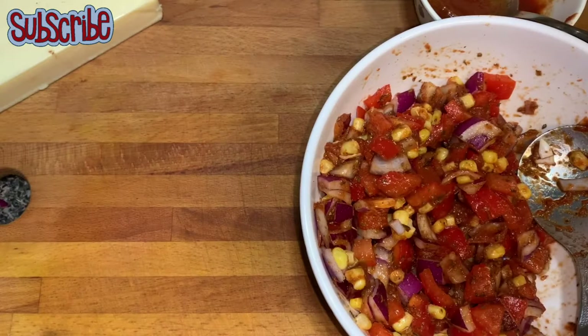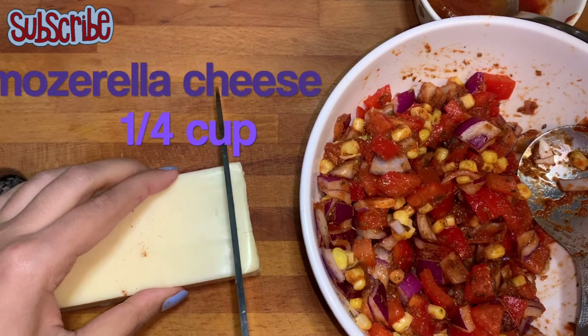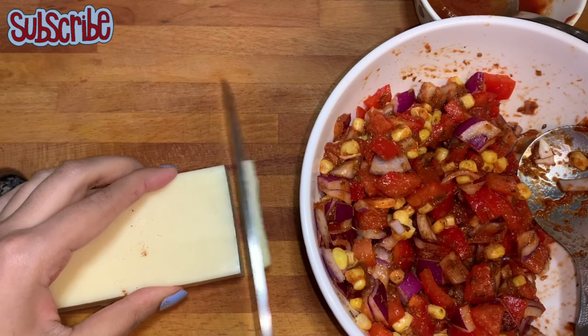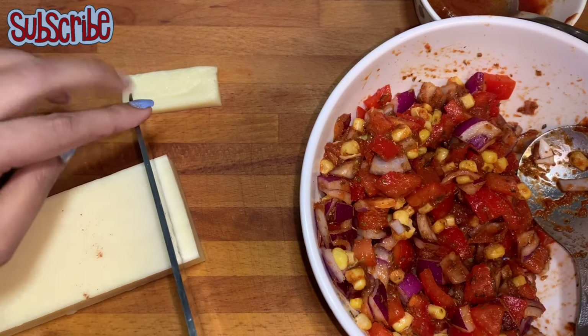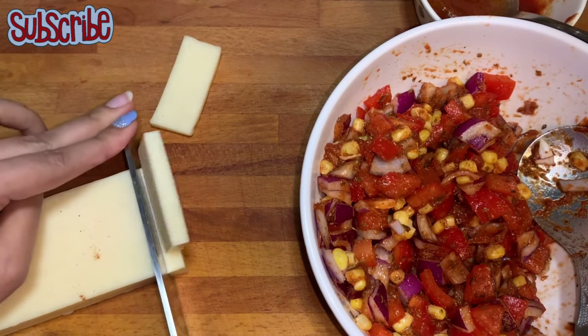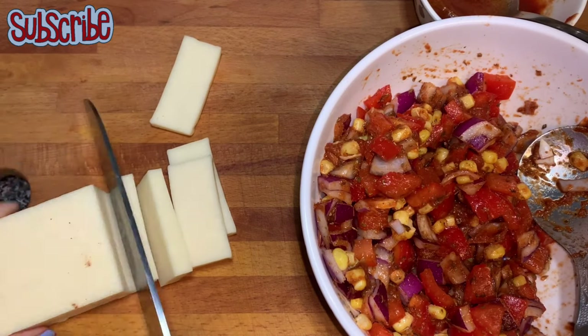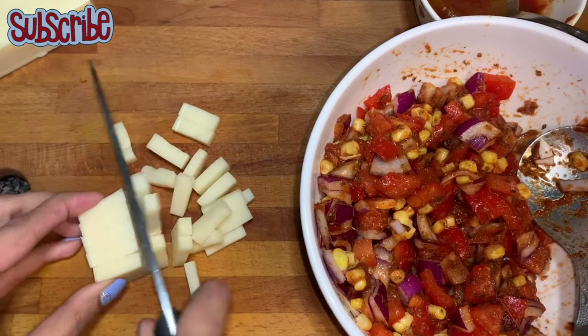Our basic veggie mix is ready. Now I'm going to cube some mozzarella cheese — I've taken a block of mozzarella which I'm going to cube. If you want, you can use shredded mozzarella, but I find it easier using cubes because the mozzarella is like popping out — the shreds come out again and again, so it's a bit difficult. But if you want, you can use them and try.